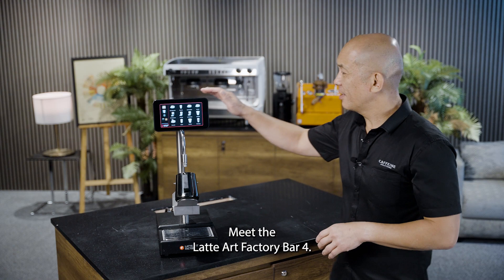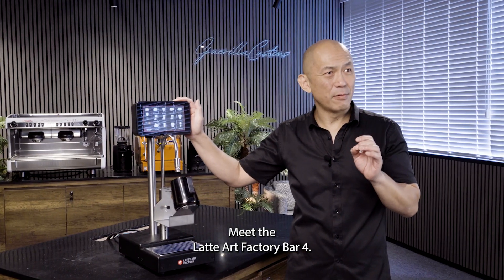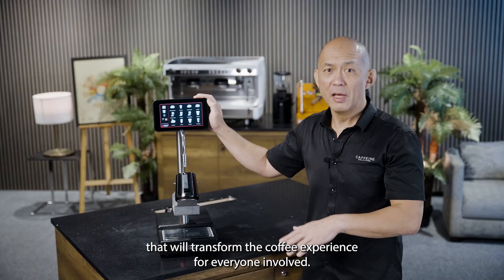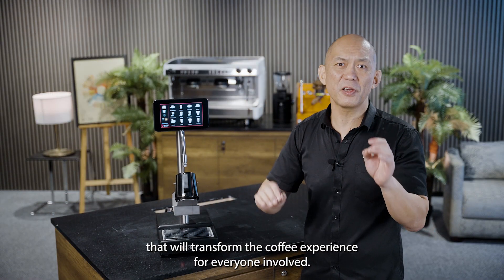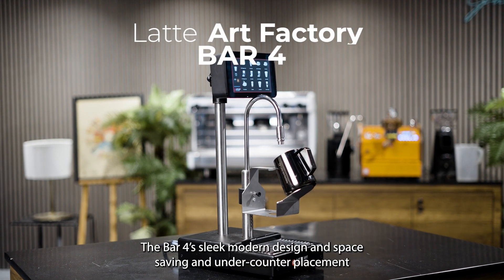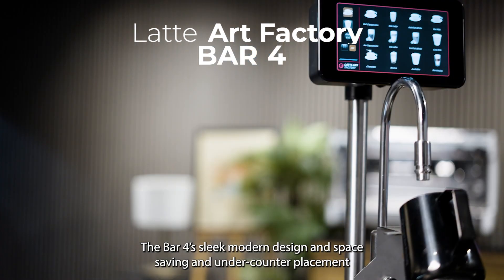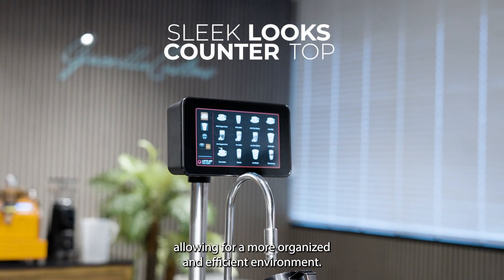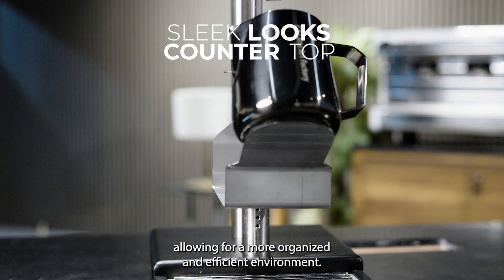Meet the Latte Art Factory Bar 4. It's a game-changing, under-counter, milk-frothing and steaming machine that will transform the coffee experience for everyone involved. The Bar 4's sleek, modern design and space-saving under-counter placement will seamlessly integrate into your cafe's workspace.